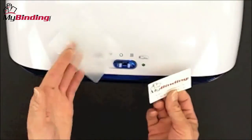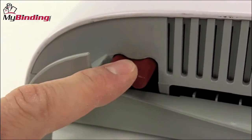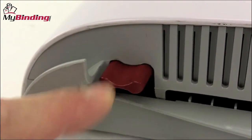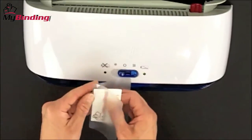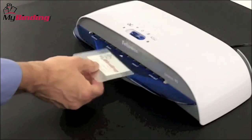These Bellows machines are built really well and jams are pretty infrequent. However, there is a release button on the back of this machine to remove or re-center documents that might be jamming. And the heat guard technology keeps the machine always cool to the touch on the outside.